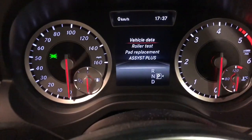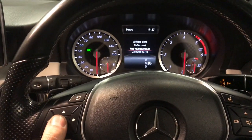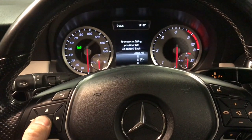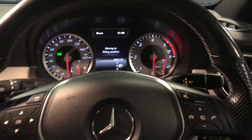Once we're on the service menu we scroll down to pad replacement and press OK. Then it will say to move to fitting position — press OK again. It will say move into fitting position and you can also hear the caliper moving.